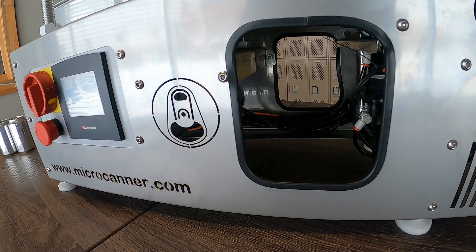It'll do 8 to 10 cans a minute. We're going to do some testing next week across the street at the brewery and some DO testing the following week, and then once we get it buttoned up we're going to put it on the market in March.